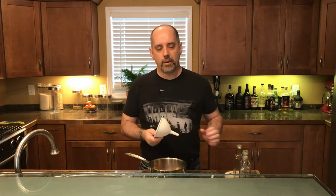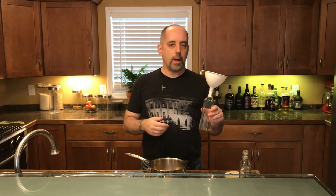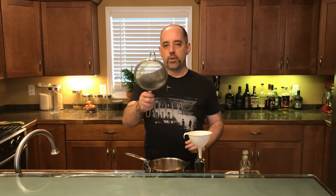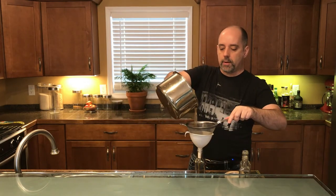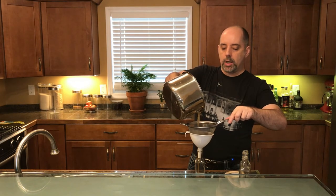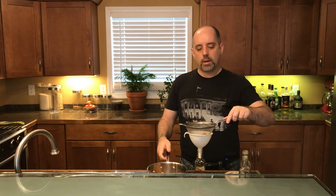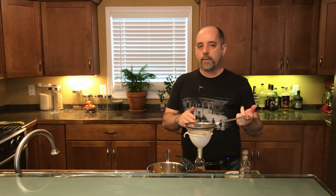Now that our apple mixture is done cooking and cooling, there are only two things left to do: get the apple bits out of it, and bottle it. I've got my funnel and my bottle — if you don't have a fancy bottle, you can use a mason jar or Tupperware or anything that will give you an airtight seal. I'm using a fine mesh strainer to catch the apple bits. The longer you keep the apple bits in the strainer, the more syrup you'll get back. I'll set the handle on something so it balances and drains on its own.